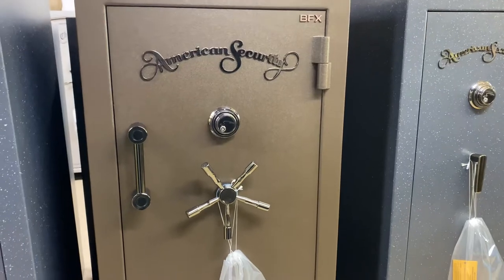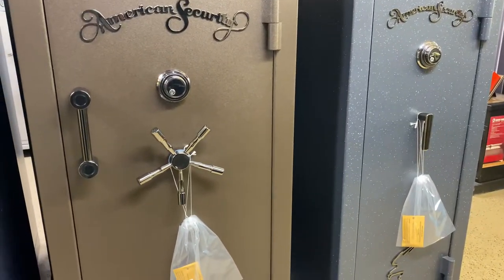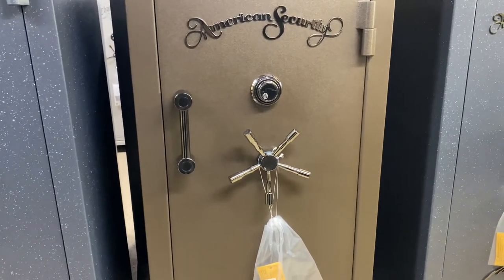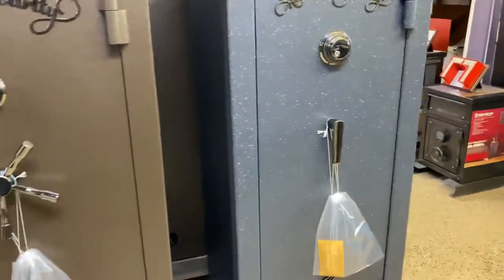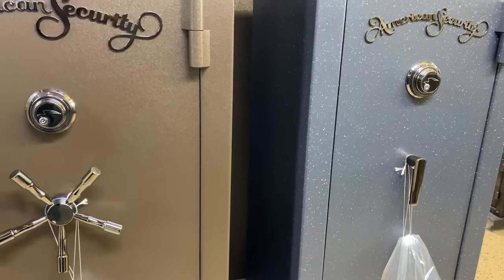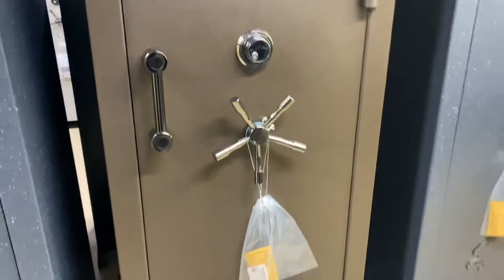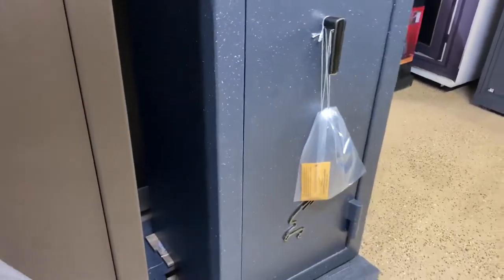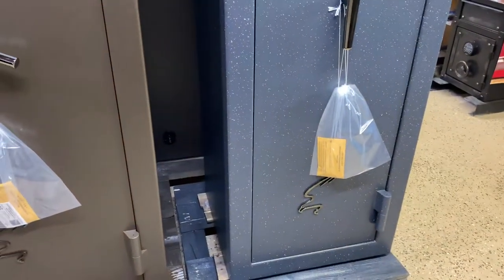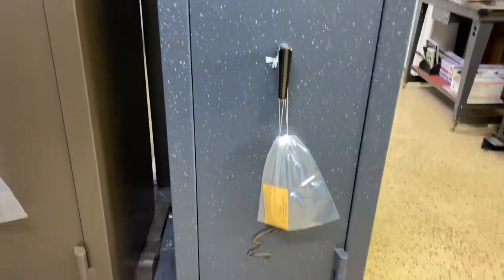Bear with me — these numbers get a little confusing and I'm not sure why AMSEC did it this way. The 6024 is 21 inches deep. The 6030 is 26 inches deep. But the 6032, which you'd think would be bigger, is only 21 inches deep. So going from small to large: the 6024 and the 6032 are both 21 inches deep, and then you jump up to the 6030 which is 26 inches deep. Confusing, I know — it doesn't make sense, but just know that the 6032 and the 6024 are both the same depth at 21 inches.